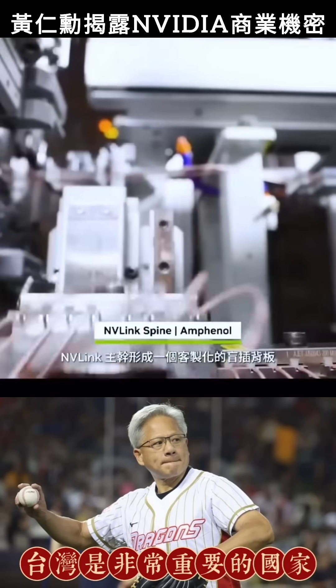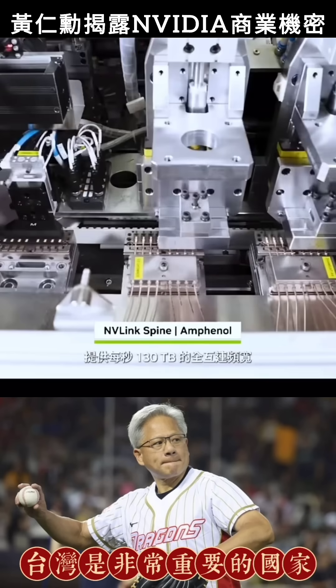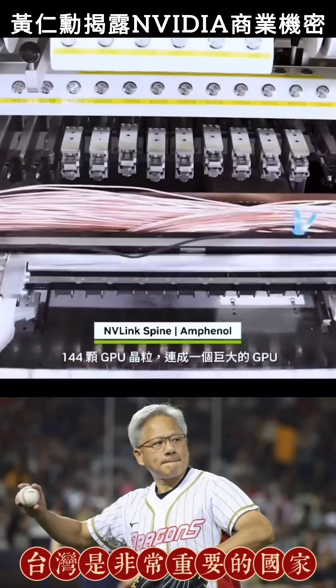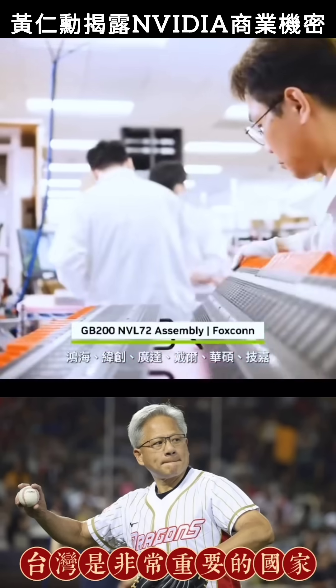NVLink spines form a custom blind-mated backplane integrating 5,000 copper cables to deliver 130 terabytes per second of all-to-all bandwidth. This connects all 72 Blackwells, or 144 GPU dies, into one giant GPU. From around the world, parts arrive from Foxconn, Wistron, Quanta, Dell, Asus, Gigabyte, HPE, Supermicro, and other partners.